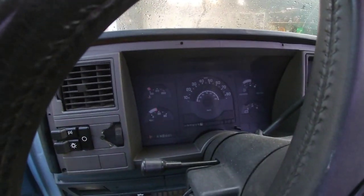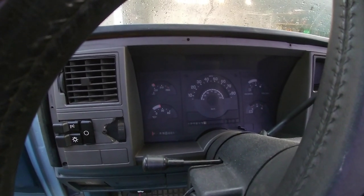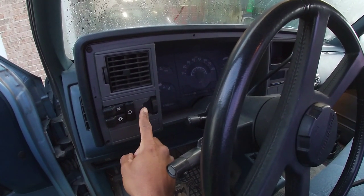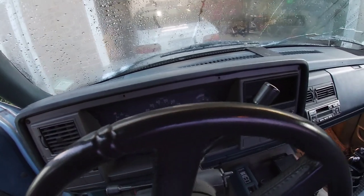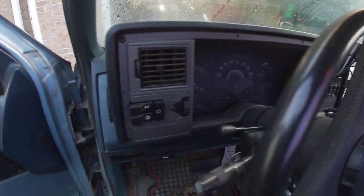The odometer doesn't work, so I'm going to take it out and hopefully use the one I got from the junkyard to make a working odometer. I have some trim pieces that have seen better days, but that is cosmetic, so I'm going to try my best to get everything functioning and then address the cosmetic issues.